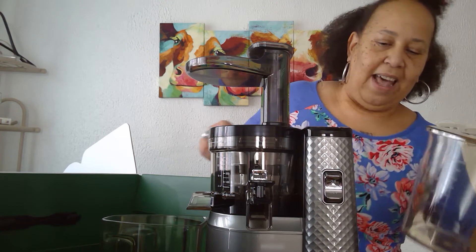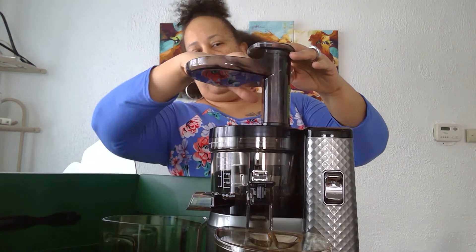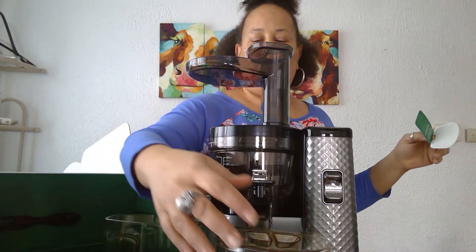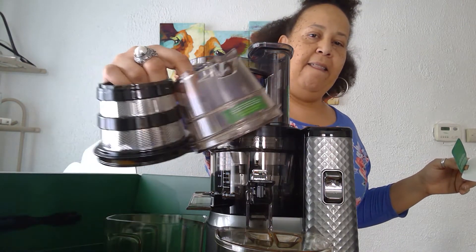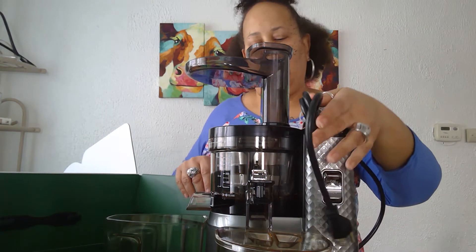So the juicer has the spout, and then I'll put the food through here — carrots and such, celery. The pulp will go in here and the juice will come through here. Look, it's got a little spout — I love it! Look at the nice thick core, it's made awesome. I hope this baby is kind of quiet, I hope it's not too loud.